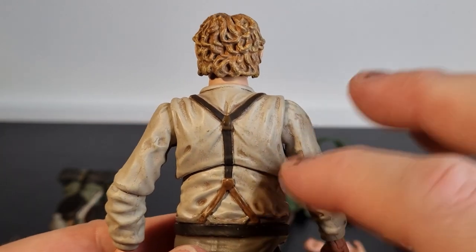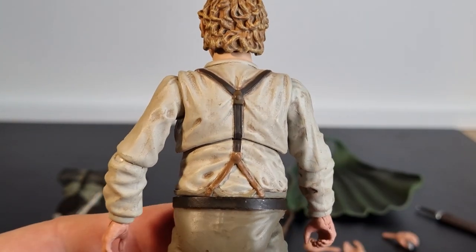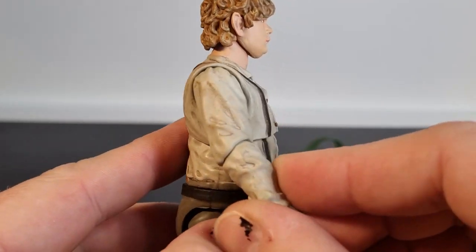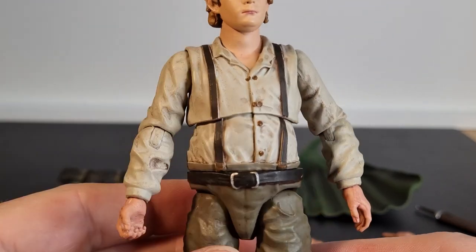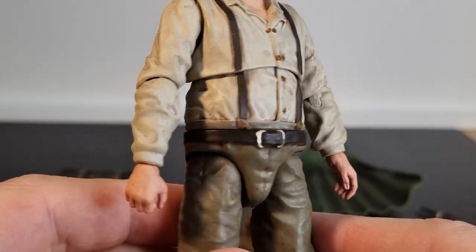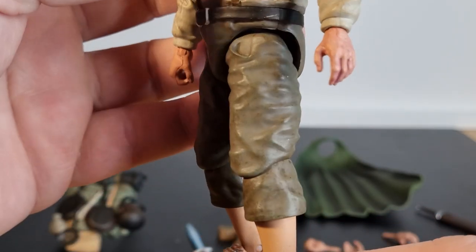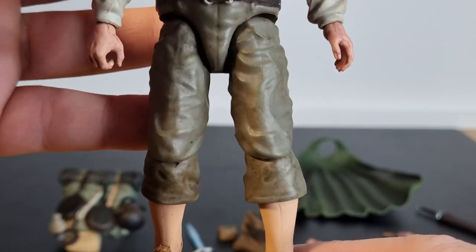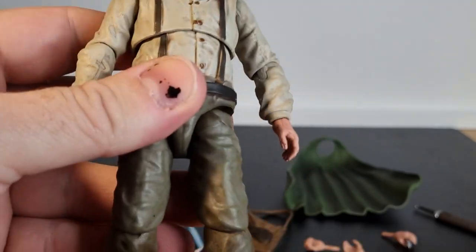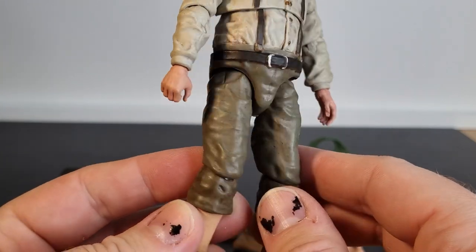I like the dirtiness of his shirt — all the little nooks and crevices in the creases really brings out the sculpt. The paint detail adds to that wear and adds shadows to the clothing. And down the front, all these buttons, and his belt. The same with his pants — they've got a little bit of a wash over them to bring out extra details. Hobbits are very much farmers, gardeners — they're going to get a little bit grubby out there in the fields.